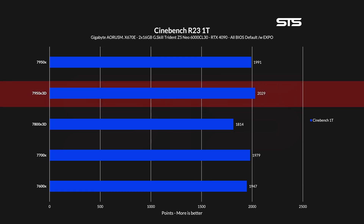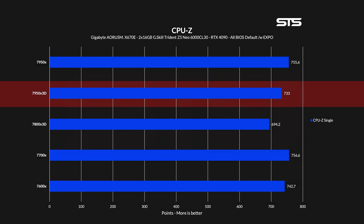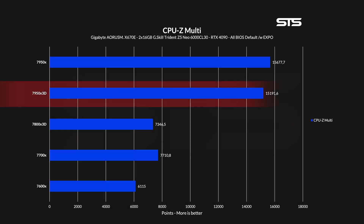In Cinebench single core, the 7950X3D actually came out as the big winner — this theoretically should not be the case. However, we observed that our 7950X3D was able to peak slightly higher than our non-3D variant; it could be related to the BIOS downgrade we had to do, but it doesn't have to be. In multi-core Cinebench, things changed back to how they were supposed to be, with the 7950X3D being slightly behind the regular one. In CPU-Z single core, all the 3D chips fell quite behind significantly with every regular one outperforming them. In multi-core, it's back to normal with the 3D chips being just slightly behind the regular ones.